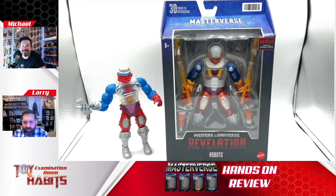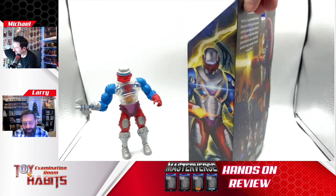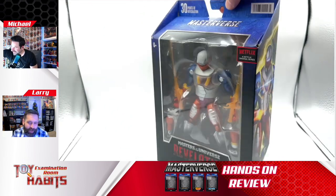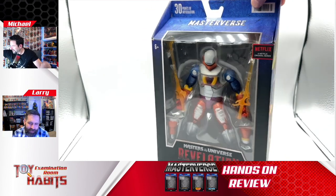Roboto comes packed in the Motu Revelation subline packaging with his two swords of power front and center, and of course the art is the eye candy on these boxes. That's really the only eye candy we get — it's got the big window in the front, but it's fairly plain packaging. I do think the art's cool, but the front's just kind of boring.